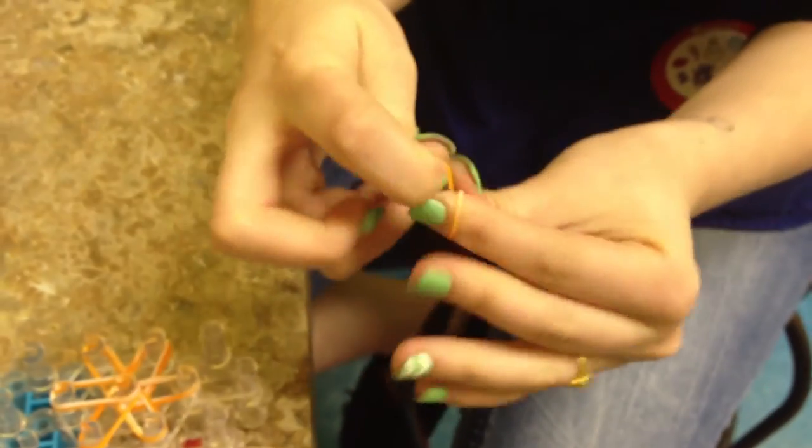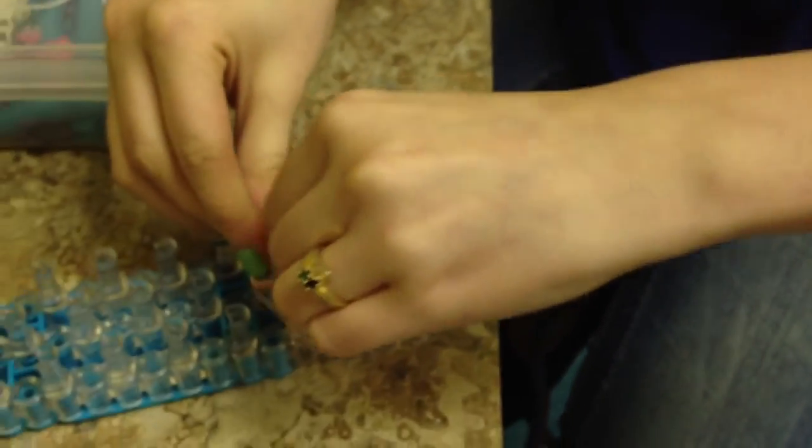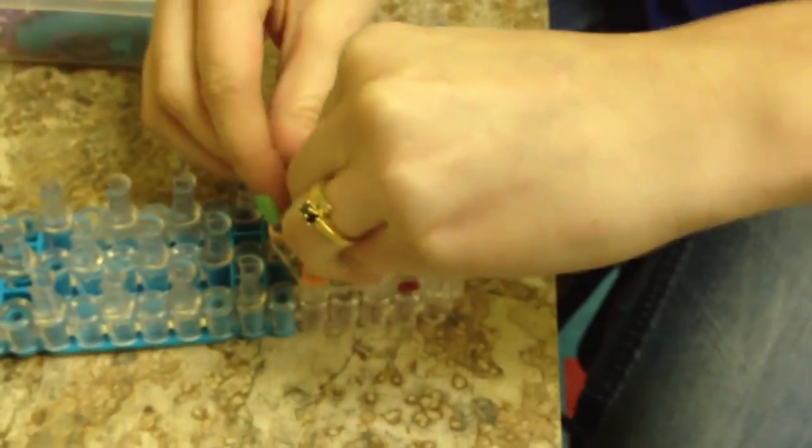Now, after you do that, you want to take a rubber band, make it a figure eight, and wrap it around your finger. Then you want to put it on top of these bands. That's called a cap band.